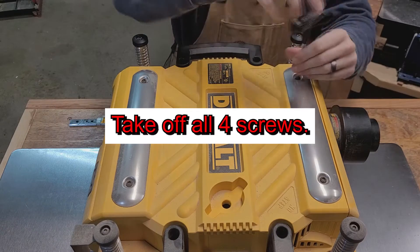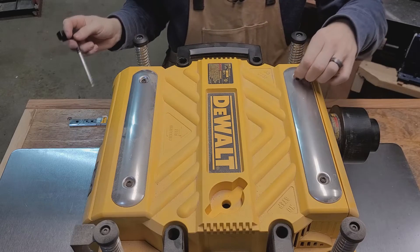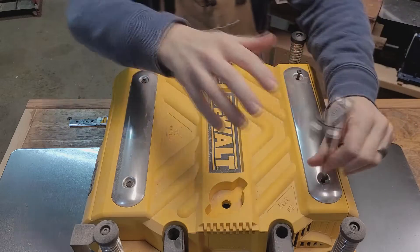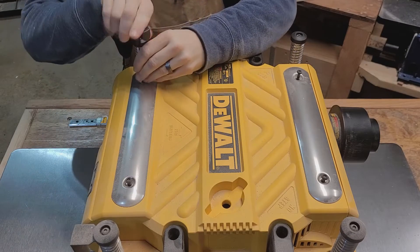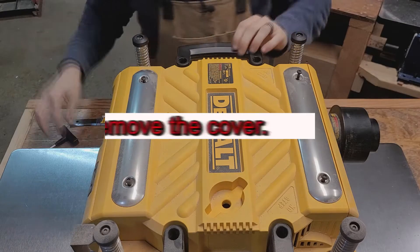Go ahead and take off all four of these screws. The nice thing about these screws is they stay in — they don't come out, so you don't have to worry about losing them. Take those off really quick. Remember there's four of them.